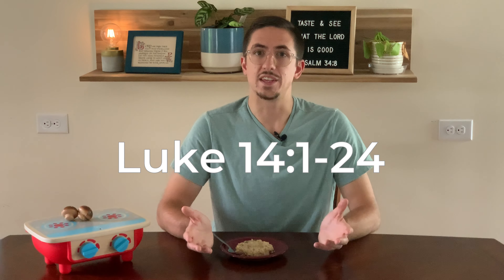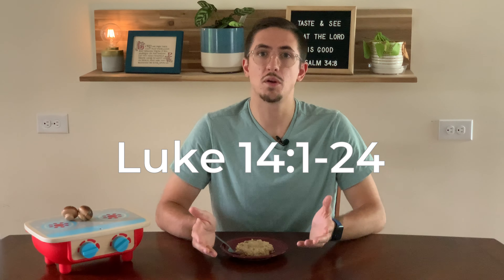Paying attention to the meals that Jesus eats in the Gospels can shed light not only on how we should approach eating, but also the Christian life more broadly. In Luke 14, Jesus attends a meal at the home of a leader of the Pharisees on the Sabbath, and throughout the meal he challenges several societal conventions and paints a picture of a different way of eating and being in community.